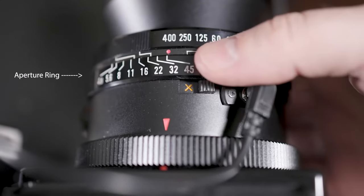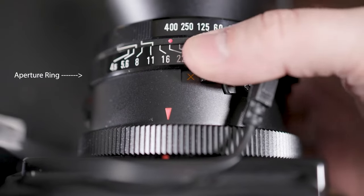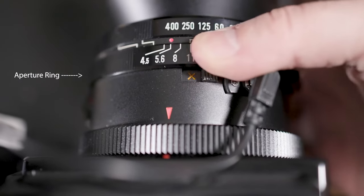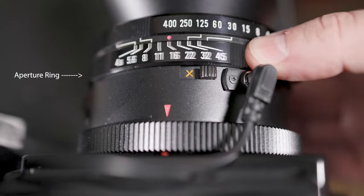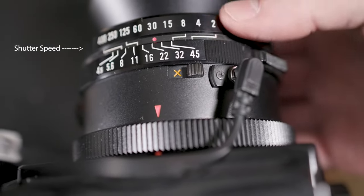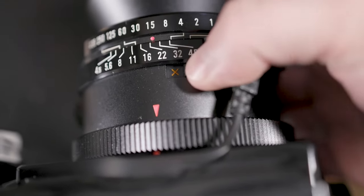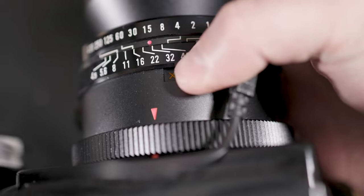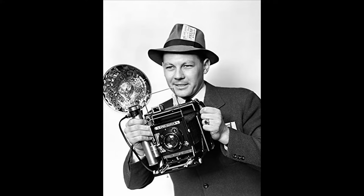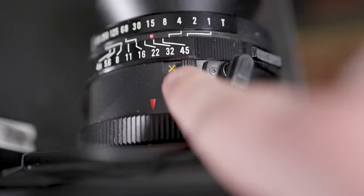To change the exposure, take this aperture ring and turn it. As you turn the ring to the right, the numbers get lower and it lets in more light. Turn the ring the other way and the numbers get higher, letting in less light. The ring above it is your shutter speed. You use the red dot in between the two to align your shutter speed to your aperture. You see this X — leave it there if you're going to use modern flash. Nobody uses old flash bulbs anymore, but if you flip that switch it goes from X to M. Always leave it on X.